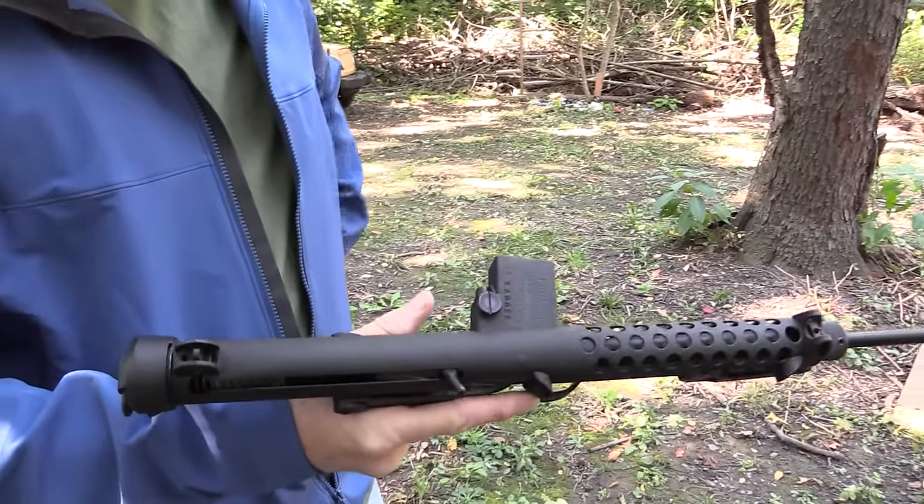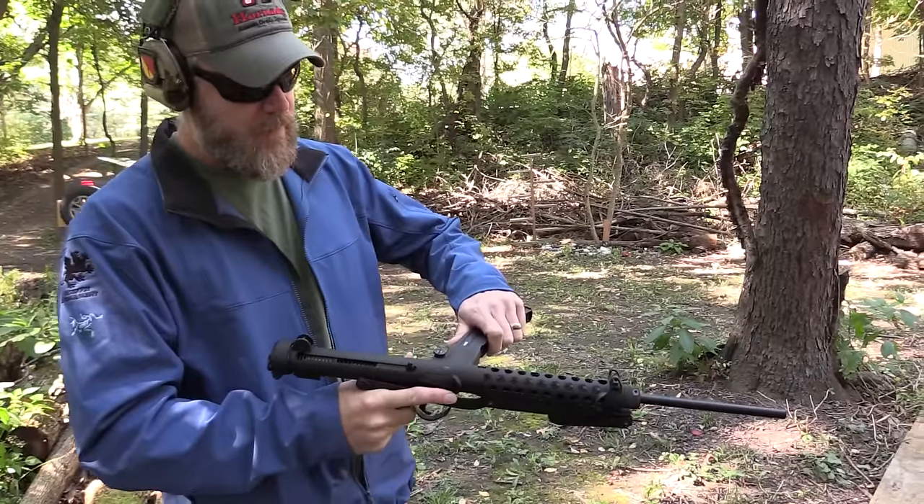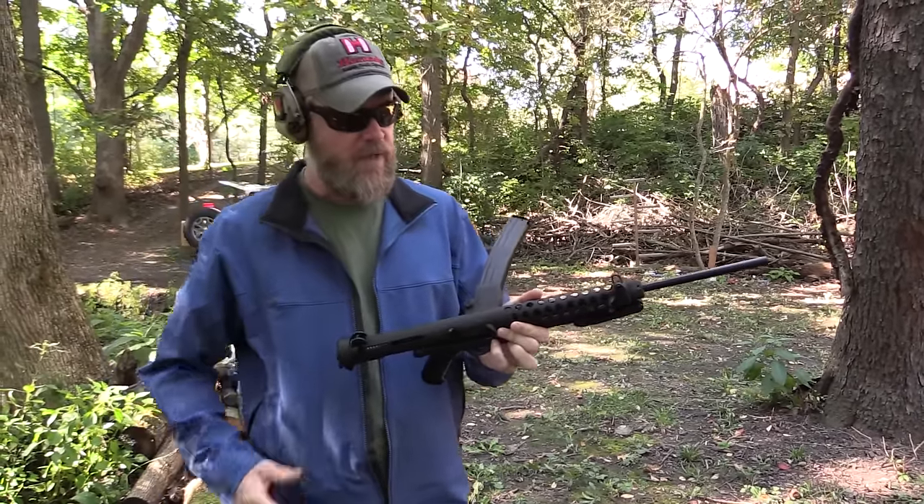Normally the gun feeds from a 34-round magazine, which we have here, and the gun loads from the side and ejects out that way. So basically the ammunition feeds straight through the gun.